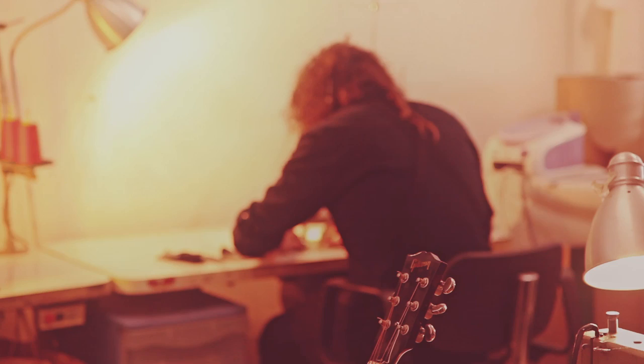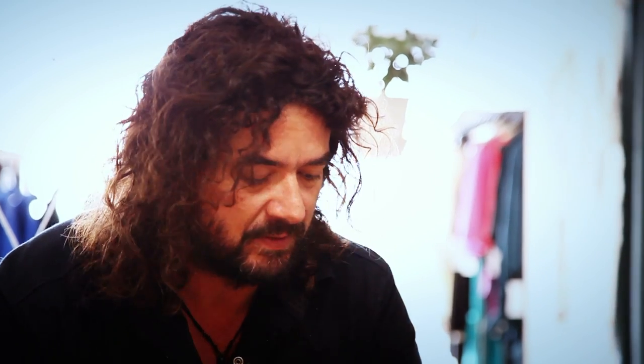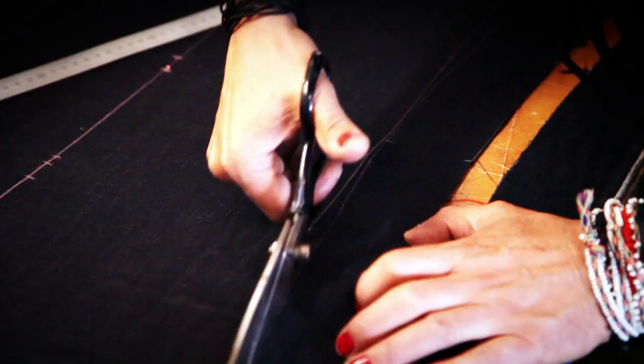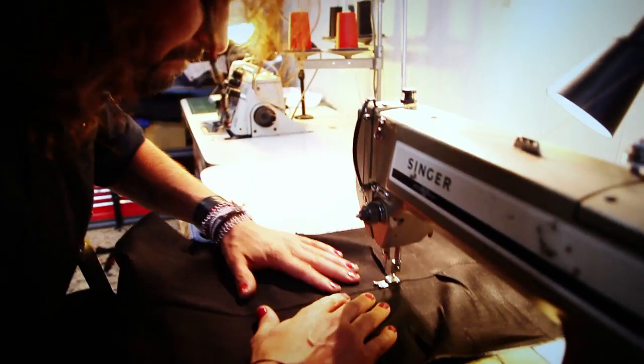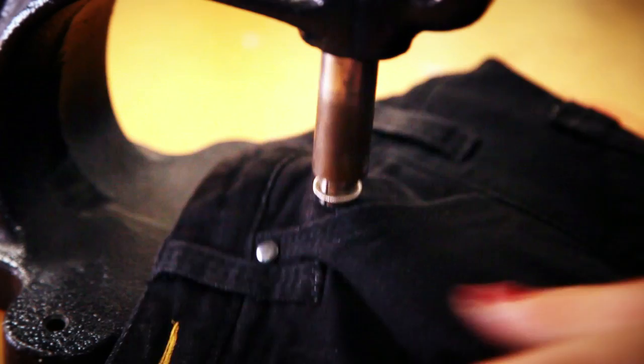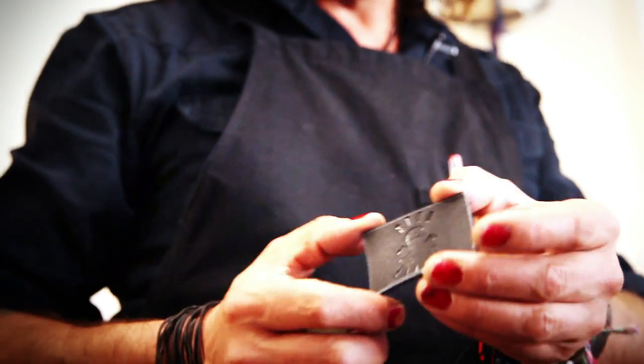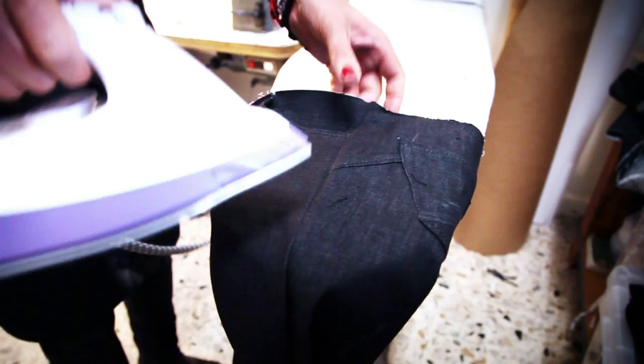I put a lot of love into each pair of jeans. I spend about 12 hours on each pair — from consultation through to making the pattern, redesigning, cutting, sewing, washing, buttonholes, and then the design of the pockets, the leather patch, and whatever colored threads we're going to use. A lot of time and a lot of love goes into the product.